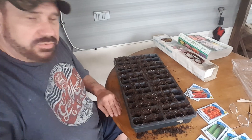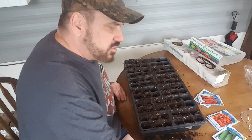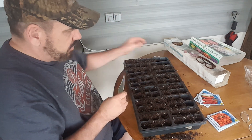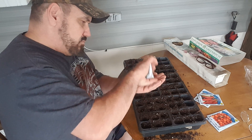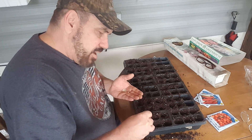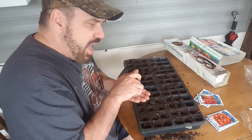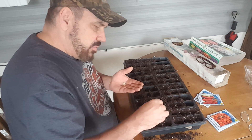I'm getting ready to do some cucumbers. Colton is joining us, so we're going to start out with the regular cucumbers — market more. We'll open this up and get the seeds out. I like to plant roughly two seeds per cell, but for right now I'm going to do one in each one and see how far that gets me, because I want half of them to be regular and half to be the pickling ones, and I want to make sure I have enough to do that.